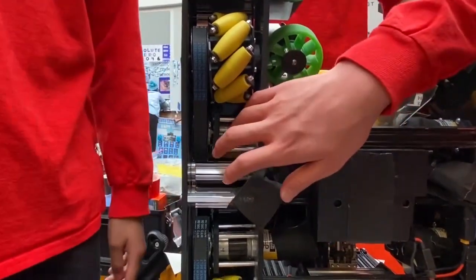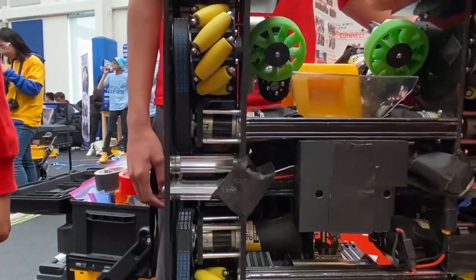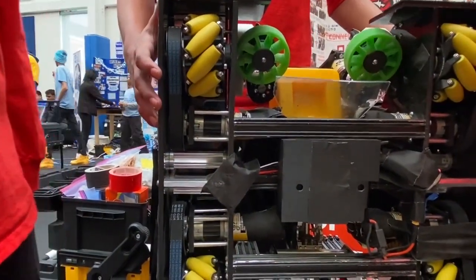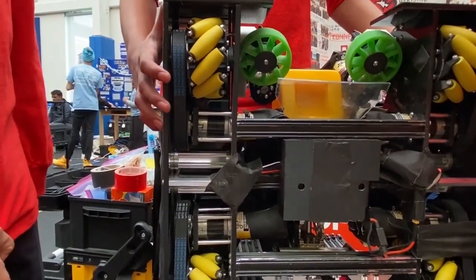We have a dead axle drivetrain construction, and these are just standard 20 to 1 motors. What's really unique is this full enclosure around the entire robot allows us to withstand really anything. You can abuse this however you like and it would not suffer any damage. So collisions on the field, collisions with anything — our robot never gets damaged. That's something that's really unique about our robot.